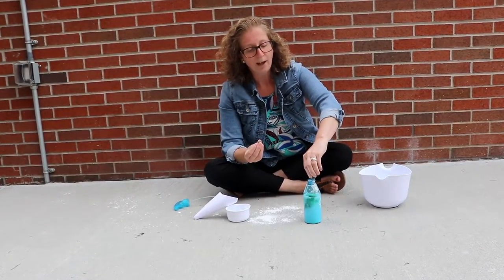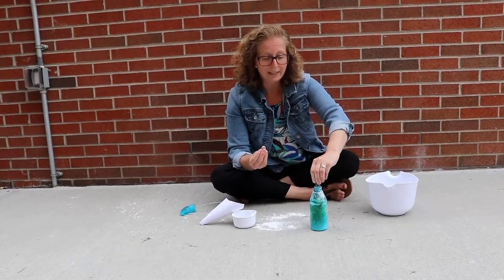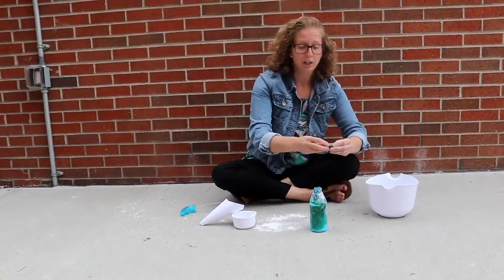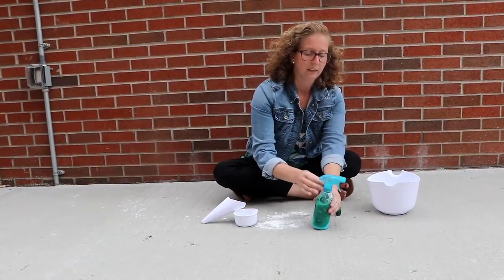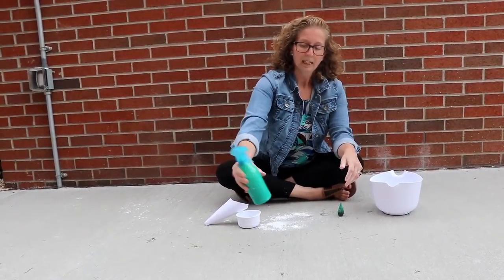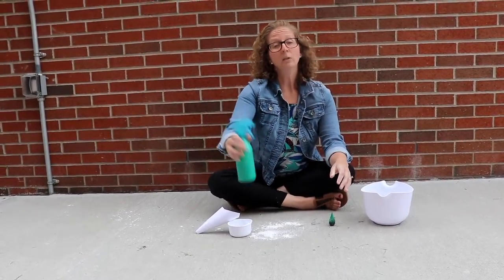The good thing is if you have more than one spray bottle at home, or even an empty ketchup bottle or barbecue sauce bottle — anything with a squirty top — you can rinse it out, clean it, and use it for this activity too. That way you can have a bunch of different colors for your spray chalk. Give it a nice shake — this is going to last a while because it's a full bottle and you really don't need a lot.